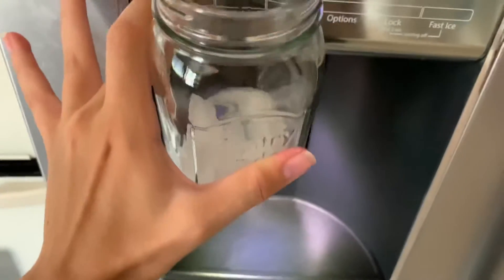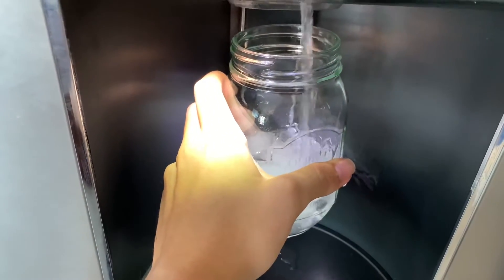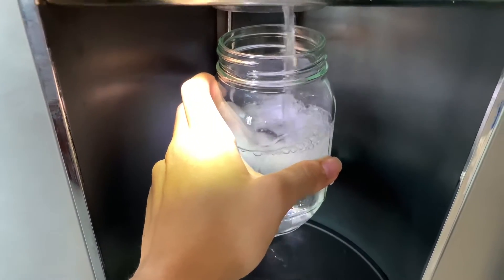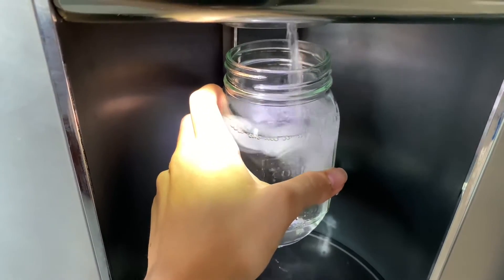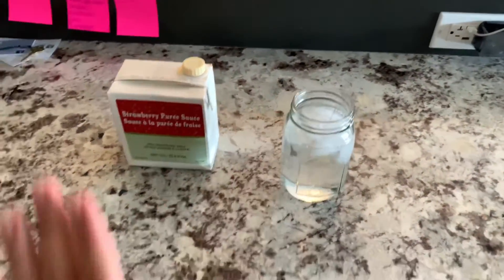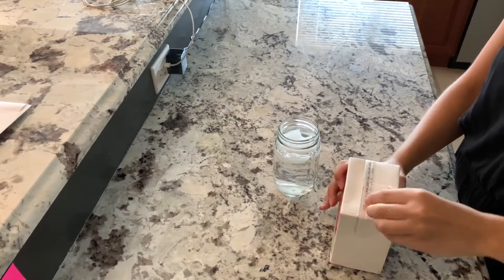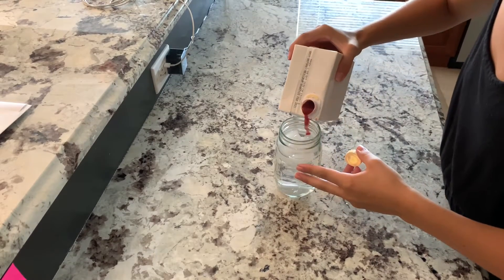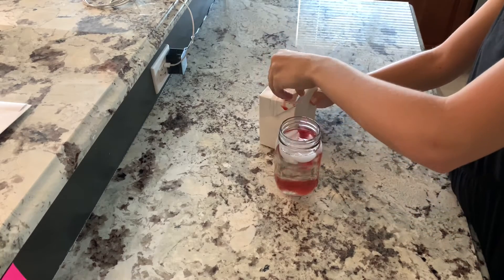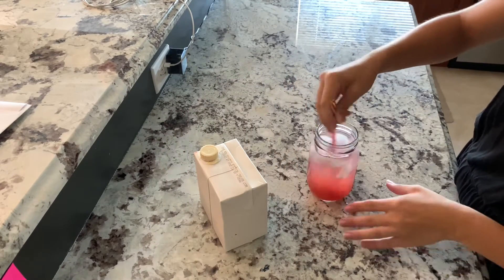First you've got to get some ice to cool it down, then fill that up with water. Alright, so you've got your water, your cup of ice water, and your strawberry puree. Now we're just going to pour a little bit of this strawberry puree into the water and mix it. Look how pretty that is!